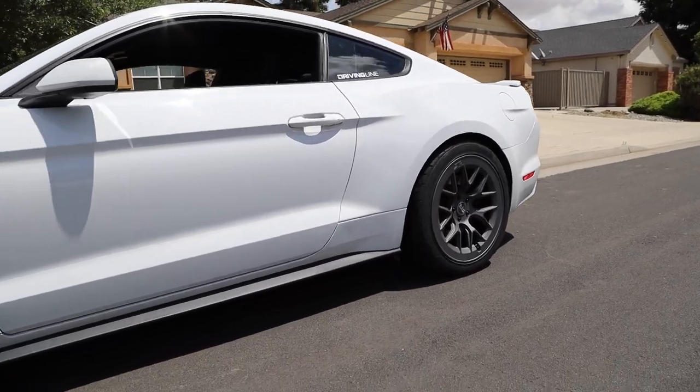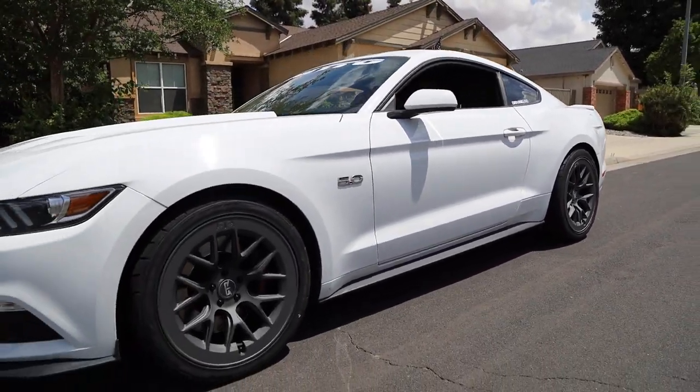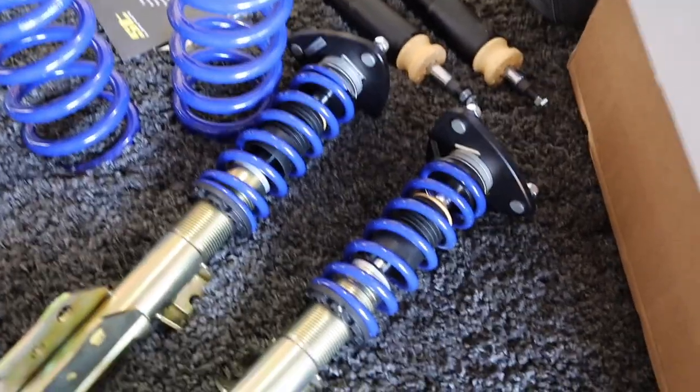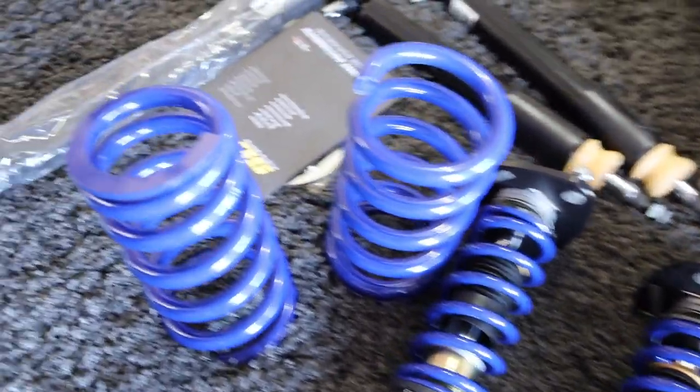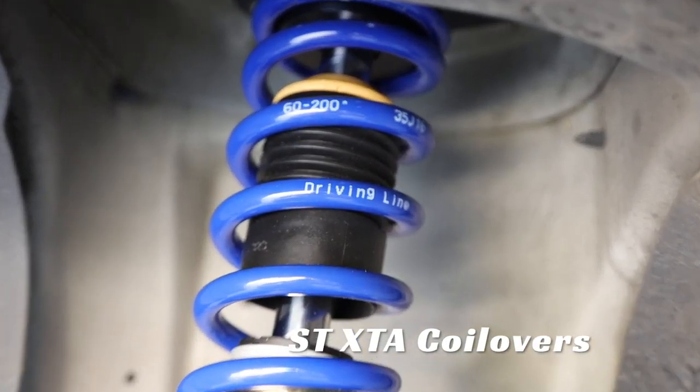Usually when you're upgrading a car you do one thing and then want to do more. After the wheels and tires I looked at the wheel gap and knew the car needed to be lowered. I got in touch with my friends at ST and we specced out a set of ST XTA adjustable coilovers. They have adjustable ride height, adjustable damping, and a cool option to custom order the spring color — I went with a nice blue that ties into the Ford theme.